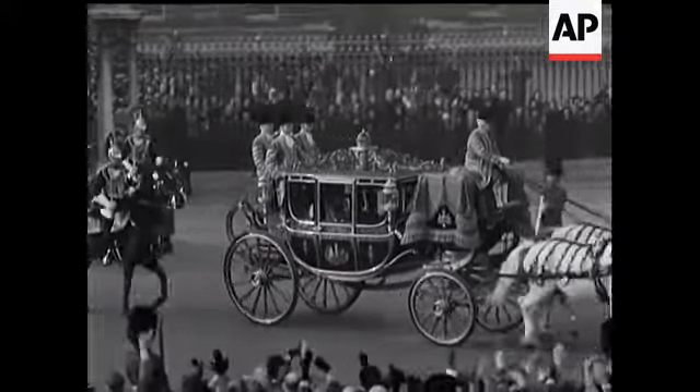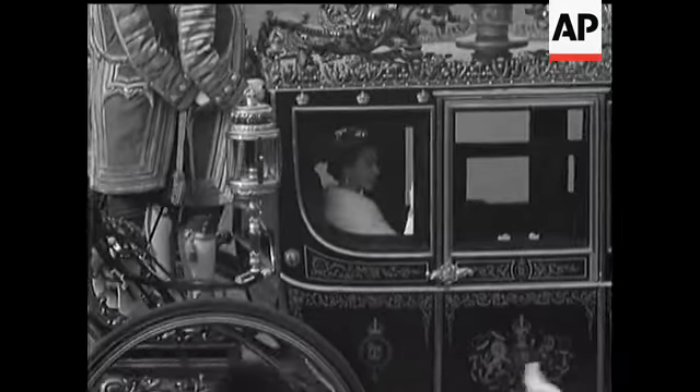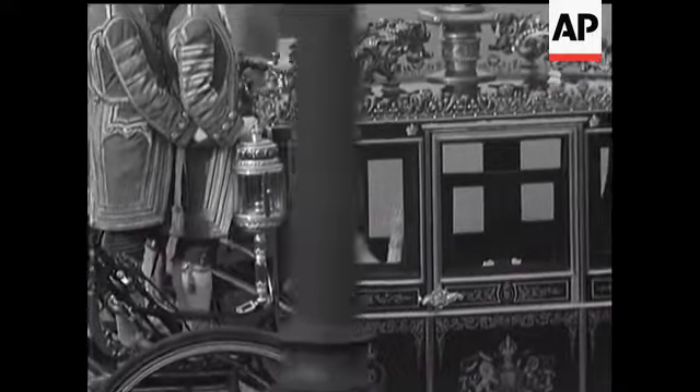And now on a fine but misty November morning, the Queen and the Duke drive out. Prince Charles and Princess Anne watched from the palace. Many thousands all along the route had been waiting to cheer the royal couple on their way.